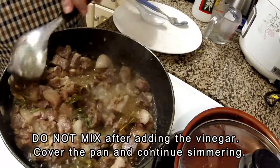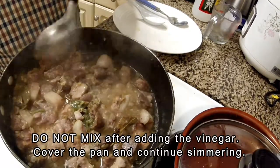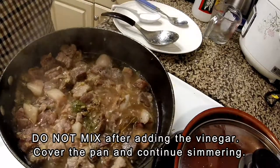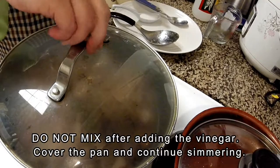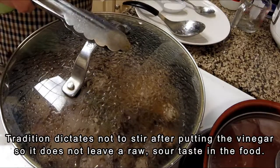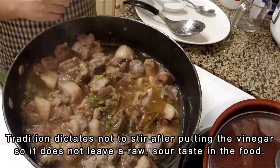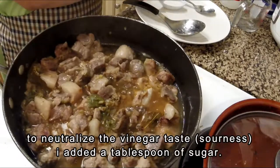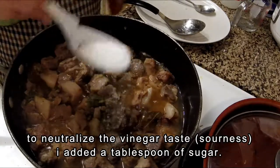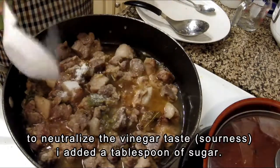Tradition dictates that as soon as you pour the vinegar into the pan, do not mix the meat or anything inside that pan. Obviously, it's not literally true that the vinegar stays raw — what they probably meant is that the acidity or sourness will stay if you mix it. That is why tradition adds sugar to neutralize the acidity or sourness of the vinegar, and that is exactly what I am doing here — adding one tablespoon of sugar to neutralize the sourness.